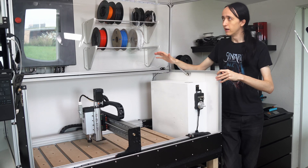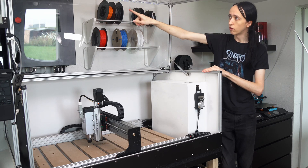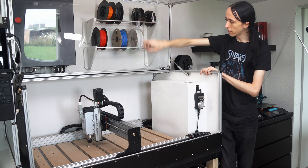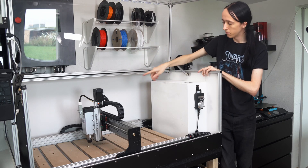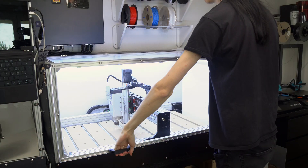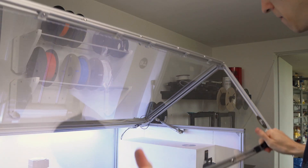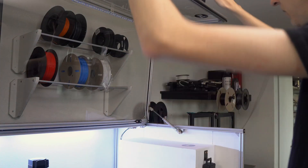Speaking of LEDs, they are wired up in series — two of the strips, since I'm running on 24 volts. Two of them are in series and there's another two under here. These two are always illuminated when the machine is powered on. Once the lid closes, these two are also illuminated, so that when it's open it's not blinding you and distracting you. There's just a little switch here that gets activated by closing the lid.